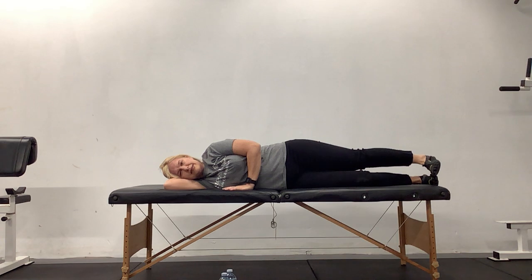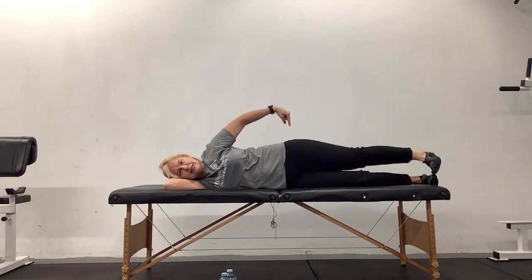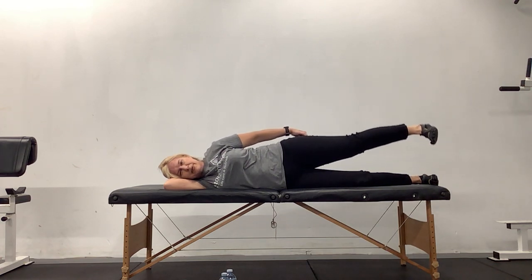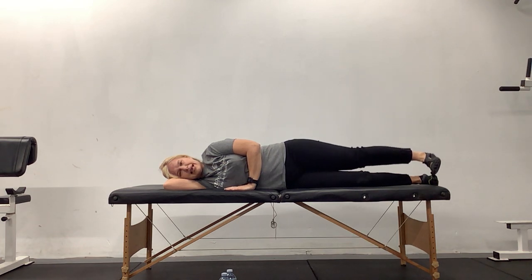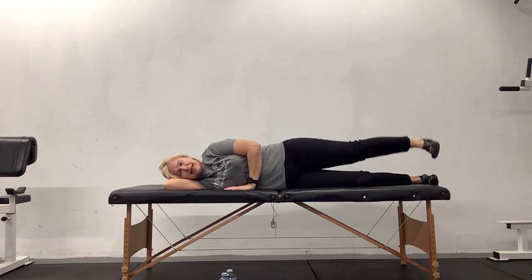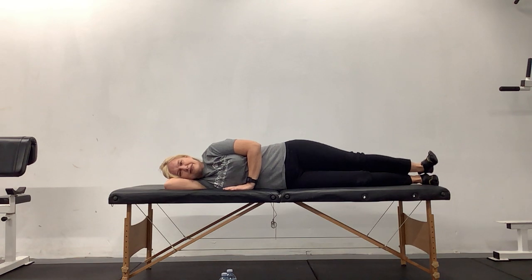From here, tap your toes together and lift. Now we're going to get more into the back cycle of the leg — hamstrings, glutes. Four, three, two, and one. Perfect. Now bring the heels together and just tap your heels together. Five, relax your neck, four, three, two, and very last one. Perfect.